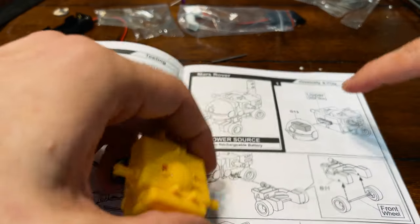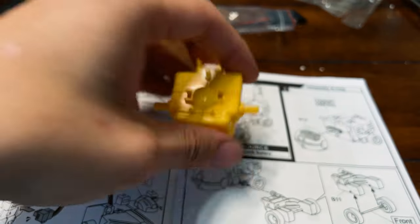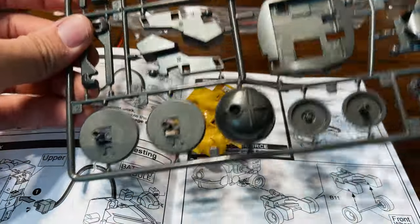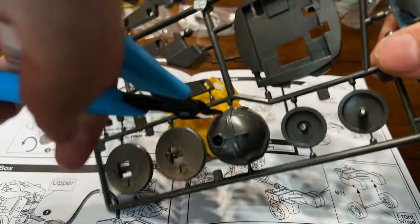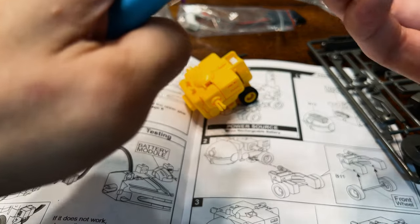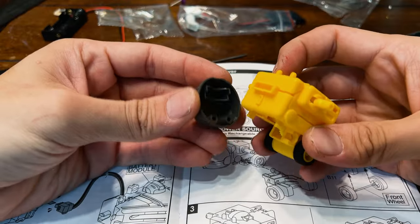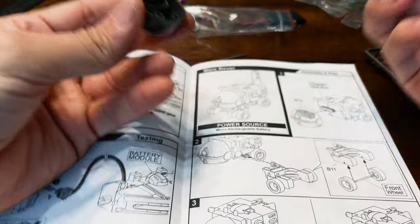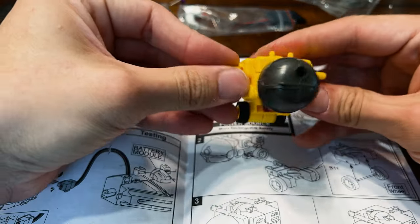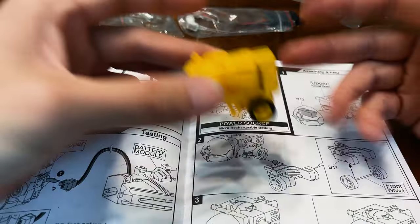Now that we have the upper gearbox, it says to grab B13. I think the gray piece is B13. There it is. This is starting to get very interesting. Cut, twist, and pull. Deburr. Oh, I see — they do talk to each other like so. This is not going on. Do I force it? I'll do it. It's much smaller than we thought, because we thought it was going to be this big. Look at it. Don't sneeze.